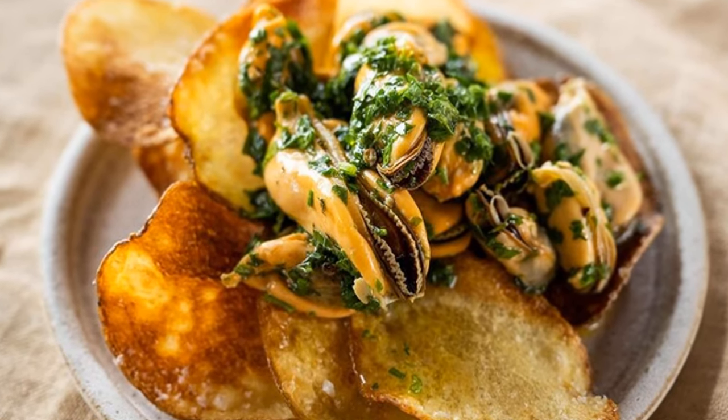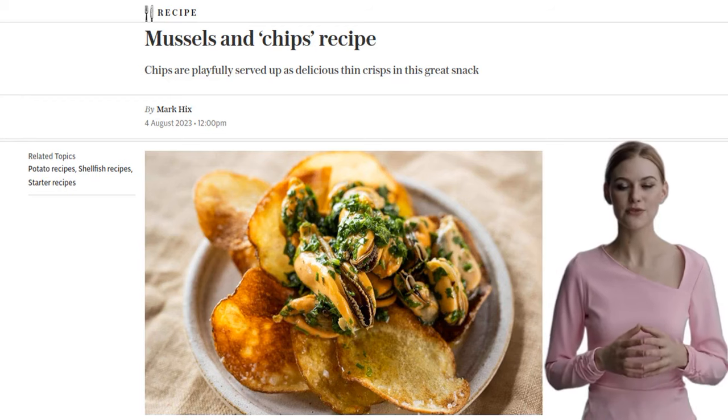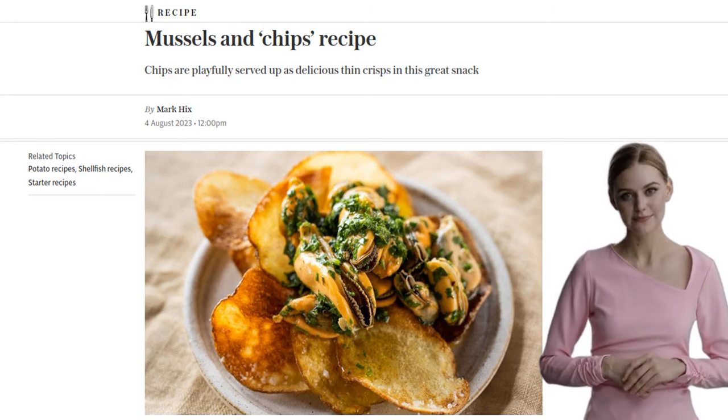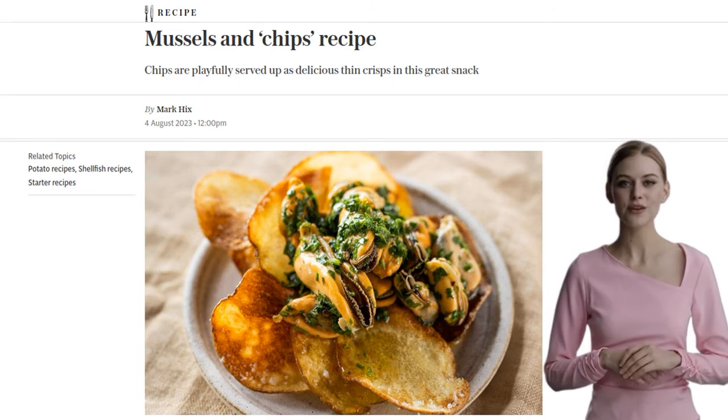Hey there food lovers! Today we're going to take a classic dish and give it a fun twist. Get ready for a mouth-watering recipe of mussels and chips that will leave you craving for more.